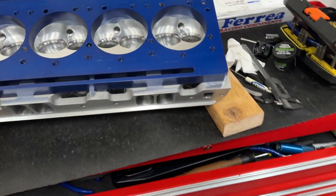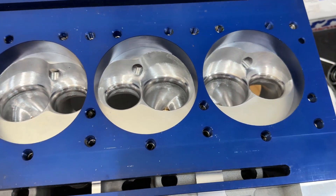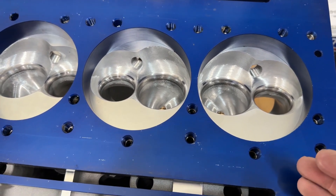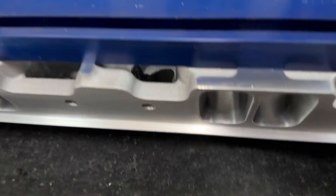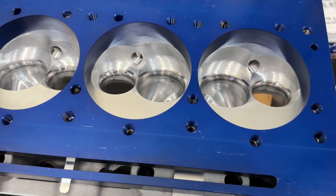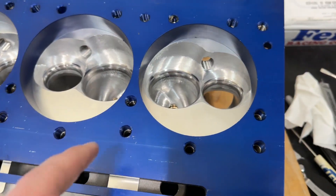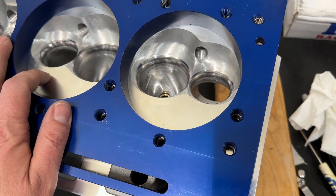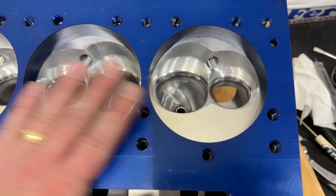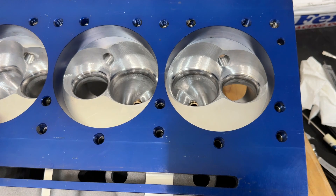These are the CNC ported Pro Max heads using my CNC port program. They designed this based on my work, I did a little additional work to them, and I'll explain why. I received the very first CNC unit off the machine — they copied the head I ported for them — and I can sell these. If you'd like to buy one, hit me up at winegarnerracinggmail.com. What happened is they accidentally put on the wrong valve job. I sent them my profiles but they used their previous ones. I went ahead and flowed it exactly as it came, and it was really, really close to what the prototype was — phenomenally close.